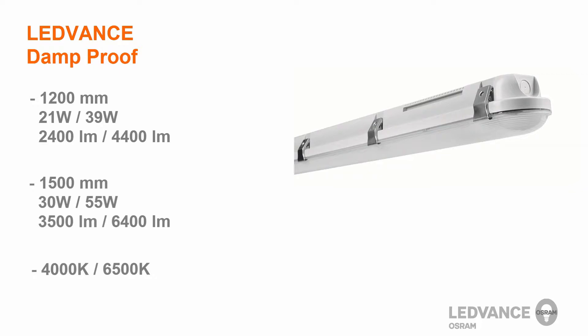And now, let us demonstrate how easy it is to install this Leadvents Luminaire.